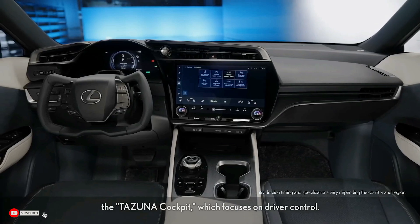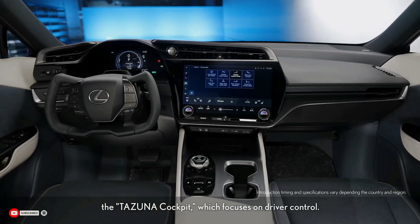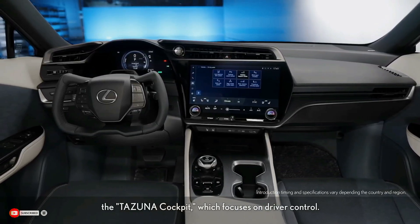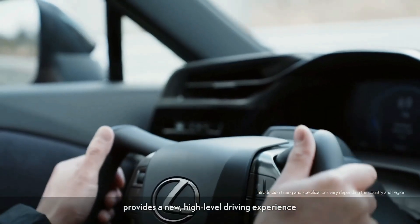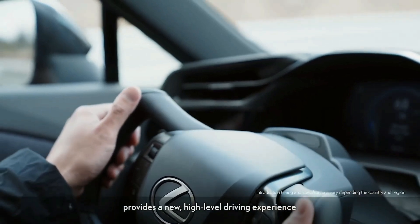The cabin takes a more minimalist approach in its design, with most controls being operated through a large 14.0-inch touchscreen infotainment display.